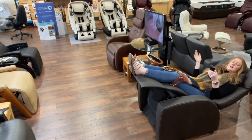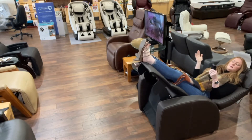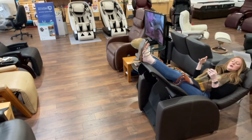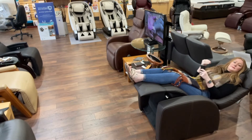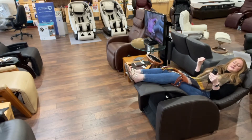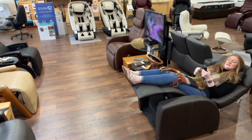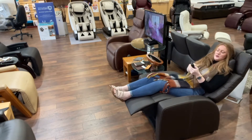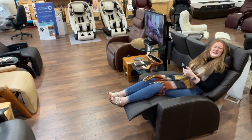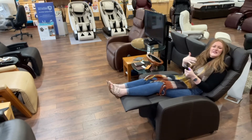This is a full zero gravity position — you can move your feet up into more of a Trendelenburg position or back into a more standard position. About 15 minutes a day is recommended in this position. A position that a lot of people really like is coming up into more of a TV-watching position, because realistically it's a little hard to watch TV in full zero gravity — it's more of a therapy position. Just relax in it and then come back up.